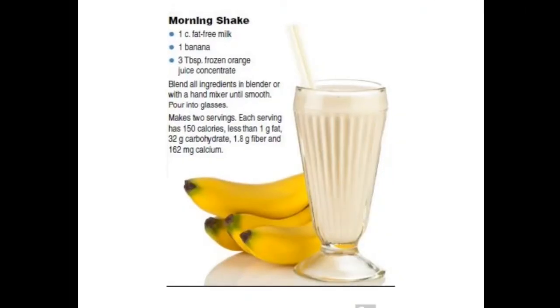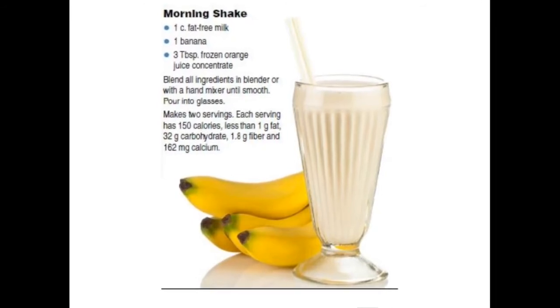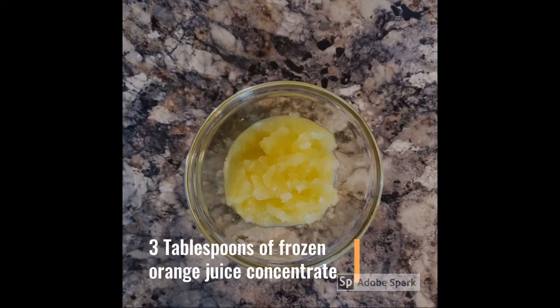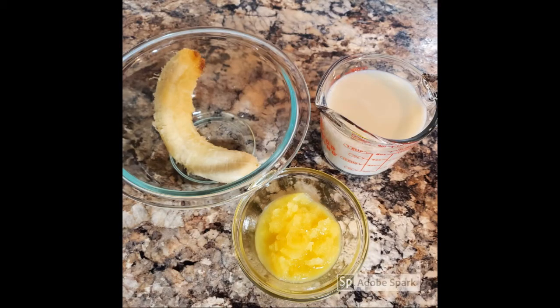Hello, this is Acacia Stuckel with NDSU Extension and I'm sharing a recipe for a morning shake. We will use 1 cup low-fat milk, 1 banana, 3 tablespoons of frozen orange juice concentrate. All you need is these three ingredients to make a delicious shake.